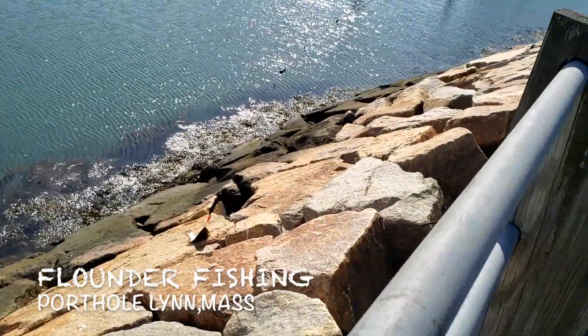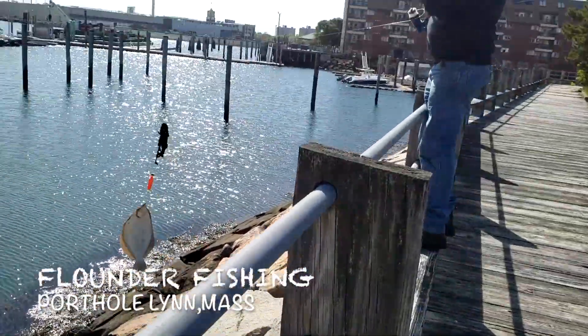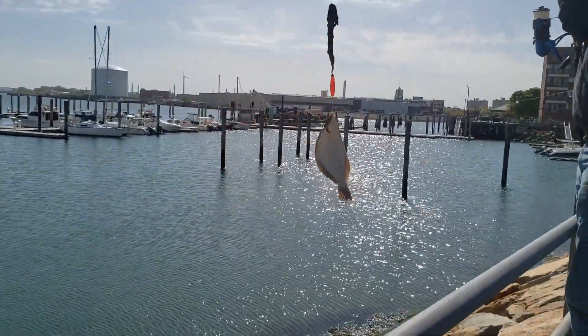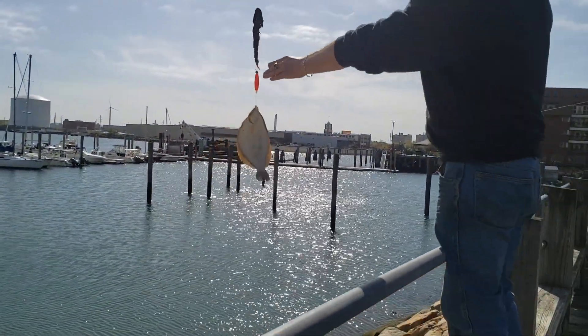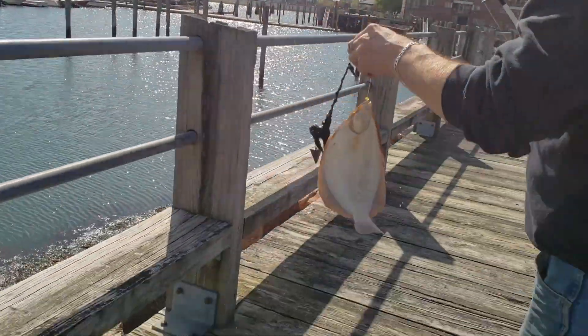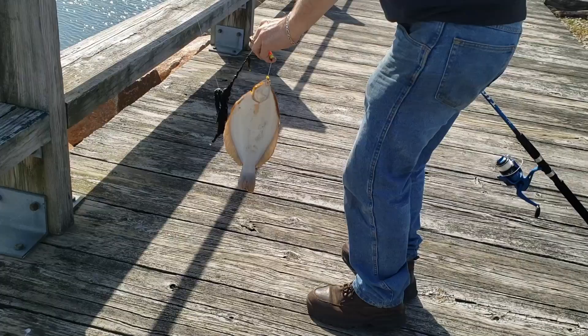Here you go. We're out here at the porthole. Got the flounder. It's nice. I've been here for hours and didn't catch nothing. You got here and caught one already.